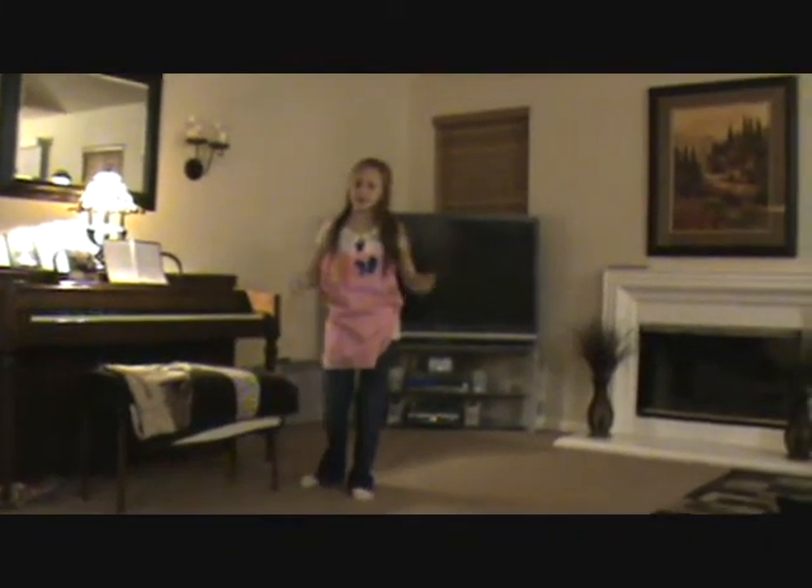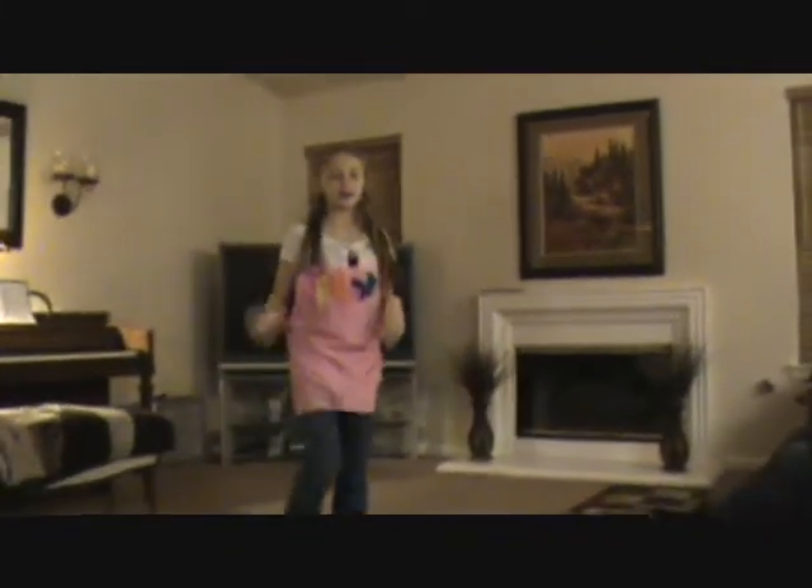Oh, hi there! I didn't even see you. My name is Mackenzie Haney and I'm going to be your host today for What You Can Do With Hot Glue.